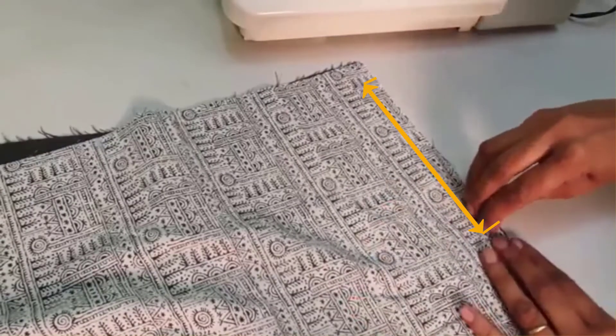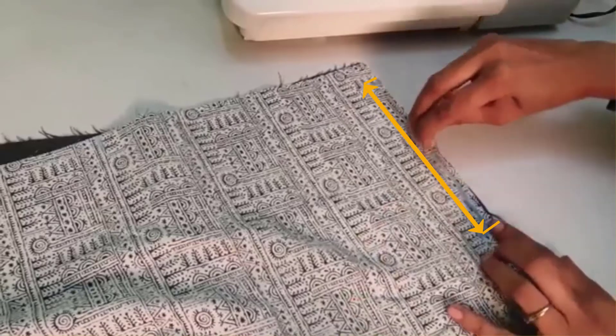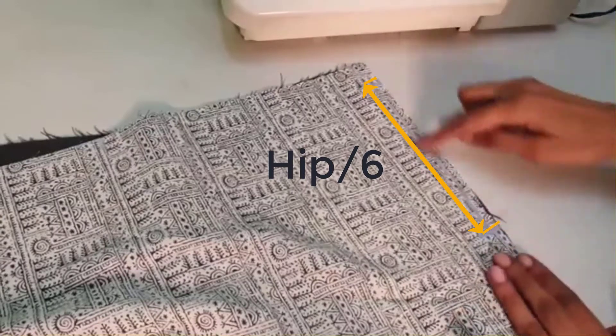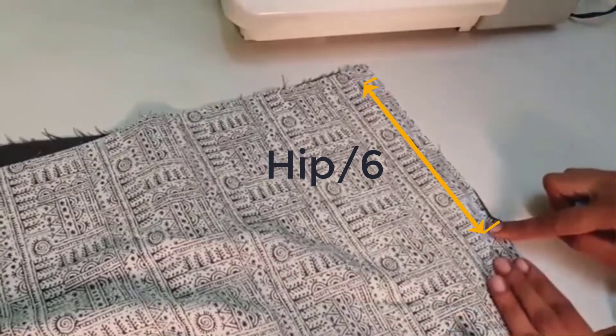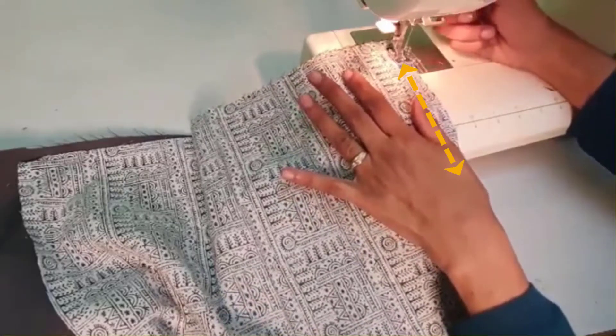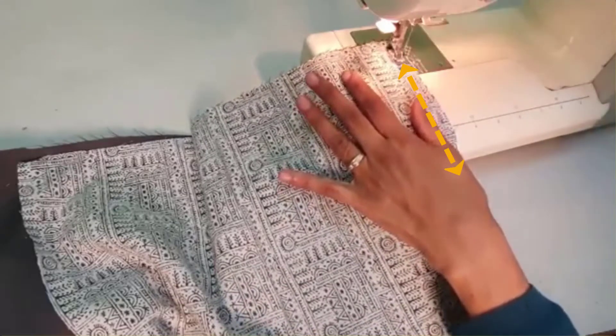The formula is the 6th part of the hip, so mark about 6 and a half to 7 inches. Keep it about 1 centimeter from the sides. Make 1 inch from the top and stitch on this line.